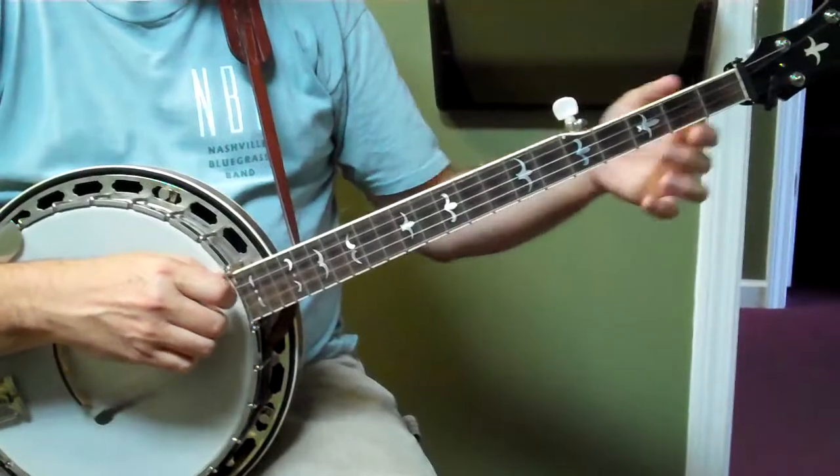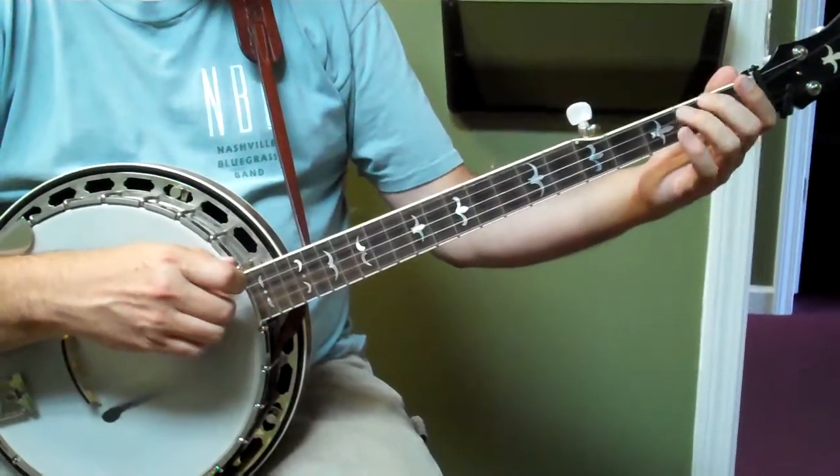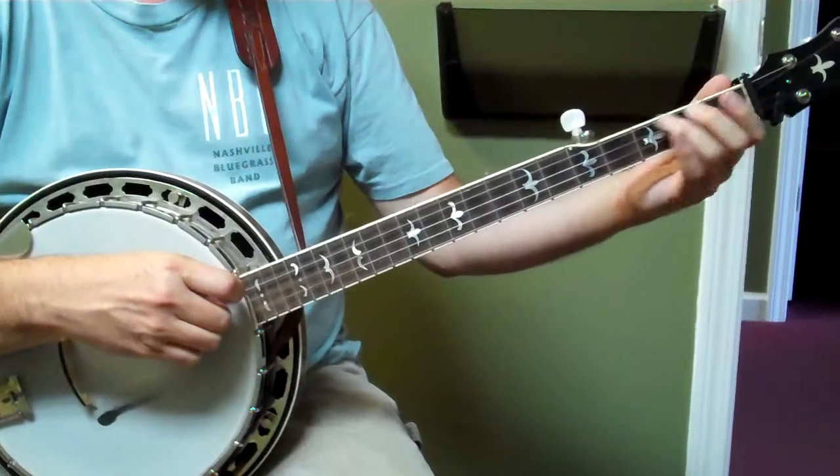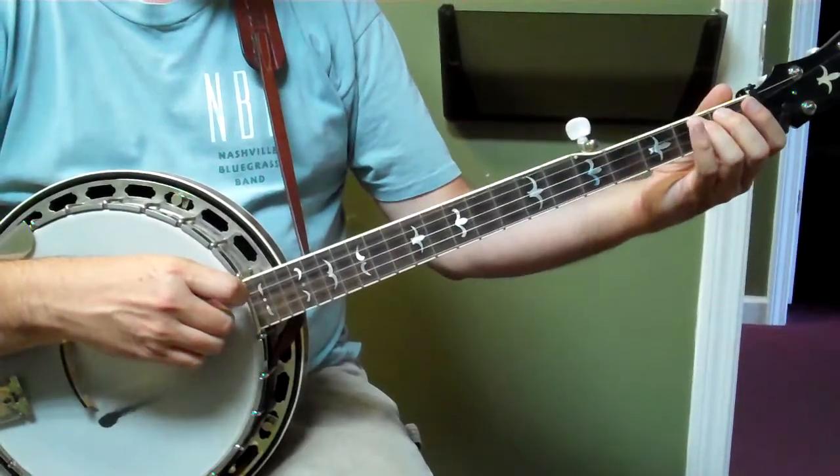And then the low part starts with a slide from two to four. Use your middle or your ring — I use my middle. But you can use your ring; it might help you remember where you are.